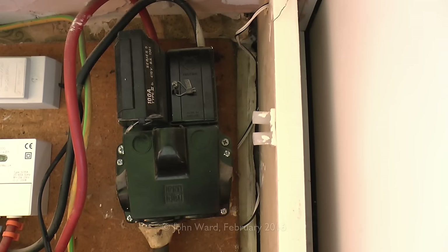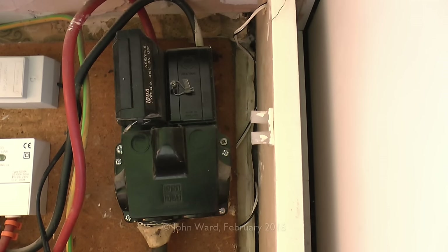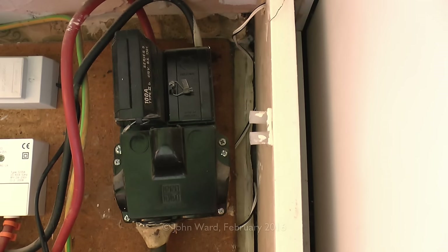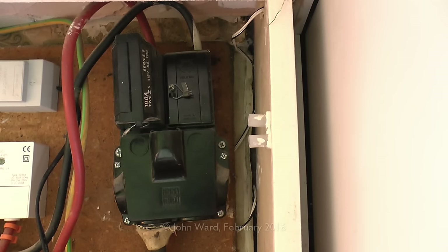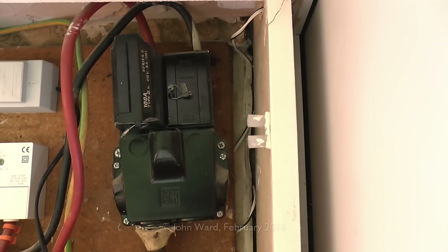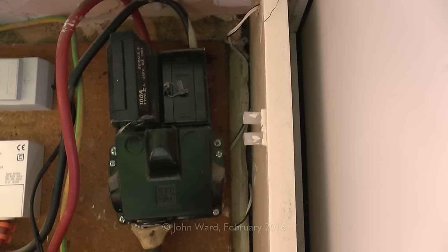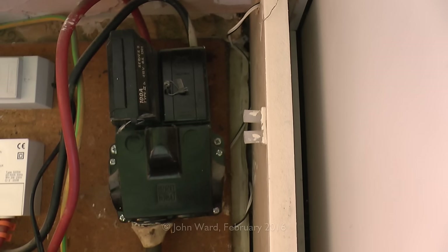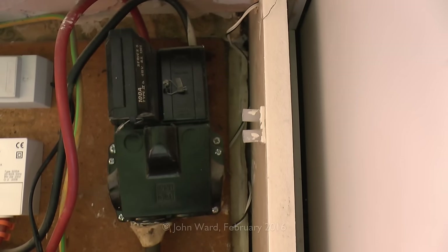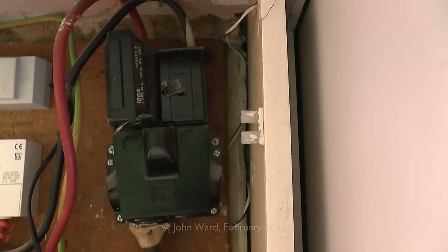If you needed a meter changed, or wanted a new consumer unit fitted which involves disconnecting the supply, that fuse would need to be removed — and you can usually arrange that through the DNO for your particular area. If meter personnel come to change the meter, they're generally permitted to remove and replace it as part of the meter replacement process. On the right-hand side, that's just a solid link where the neutral connects. Some older units have two fuses — one in line and one in neutral — though those should have been replaced years ago. More likely, the neutral fuse has already been replaced with a solid link.